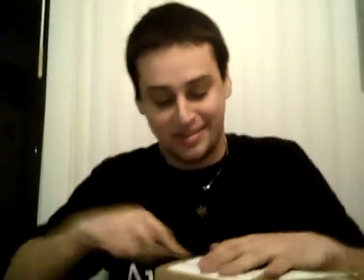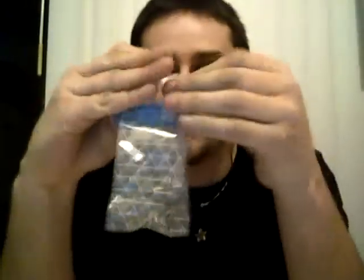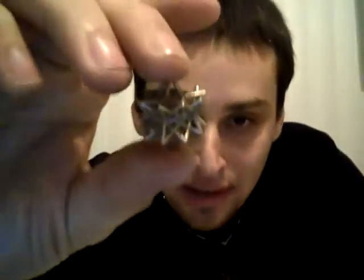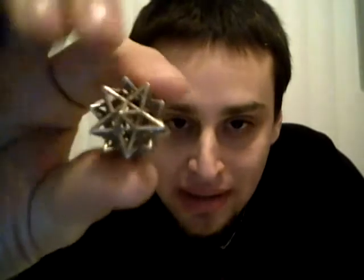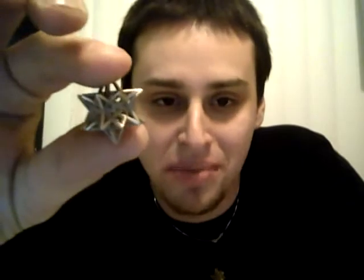I'm going to go ahead and start opening. So the first thing I pulled out, I've ordered this before, but I sold all of them at Maker Faire, so I haven't gotten it back. It's this cool shape — it's like an intermediate part of a build when I was building this necklace, which I usually wear.